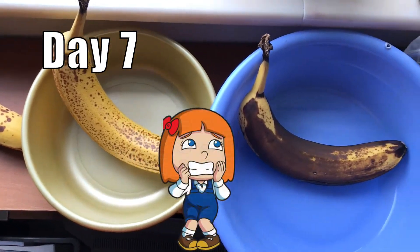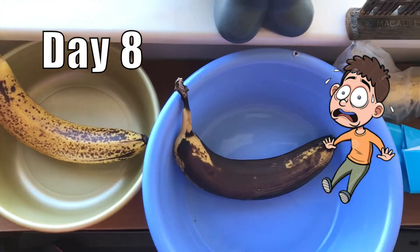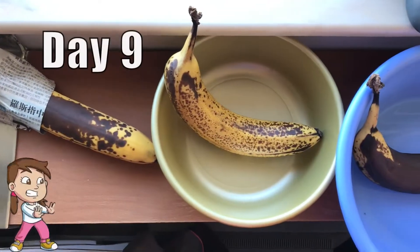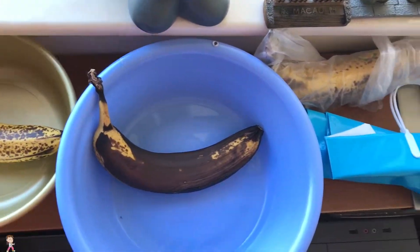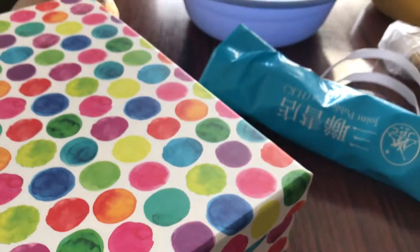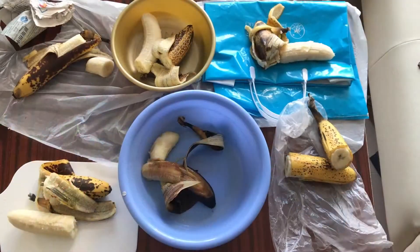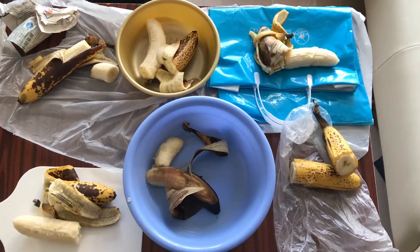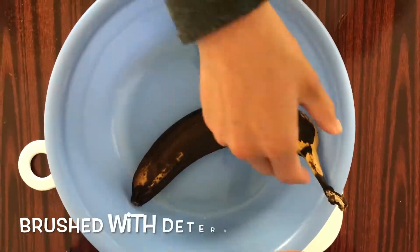Oh my god, I'm not even able to touch the banana with my bare hands now. All the banana peels appear black dots, and the banana meat becomes soggy and mushy. Fortunately, all the bananas are still available to eat, except the one brushed with detergent.